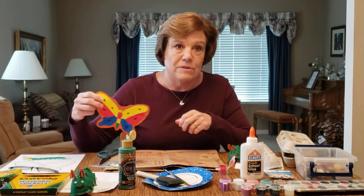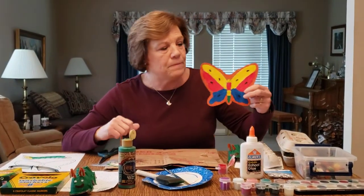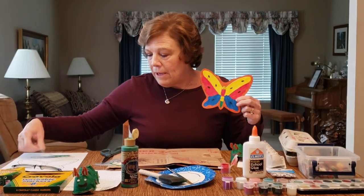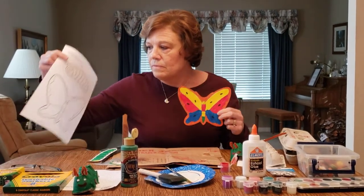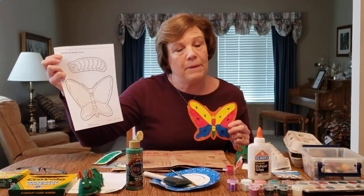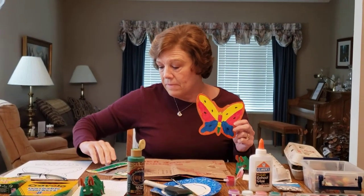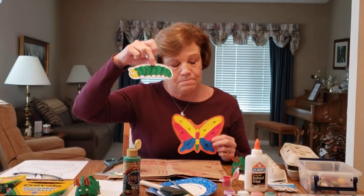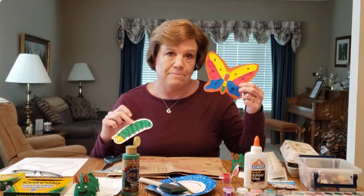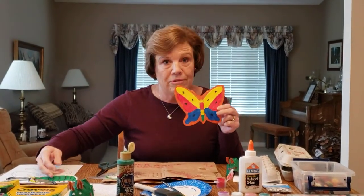After the caterpillar eats and does its life cycle, it turns into a beautiful butterfly. So I have a paper that looks like this, and you can color it, paint it, use crayons or markers, and make your caterpillar and your butterfly. I hope you enjoy doing these two projects!